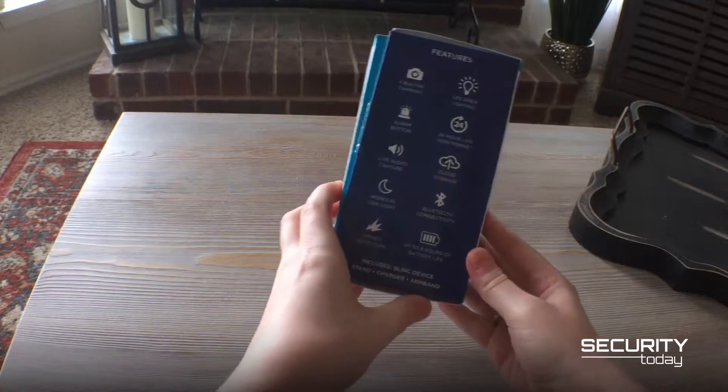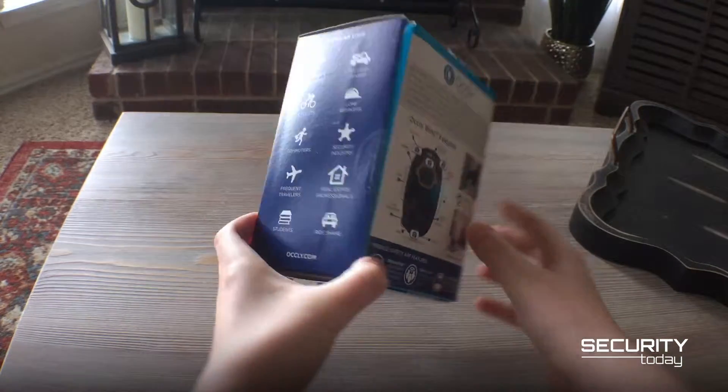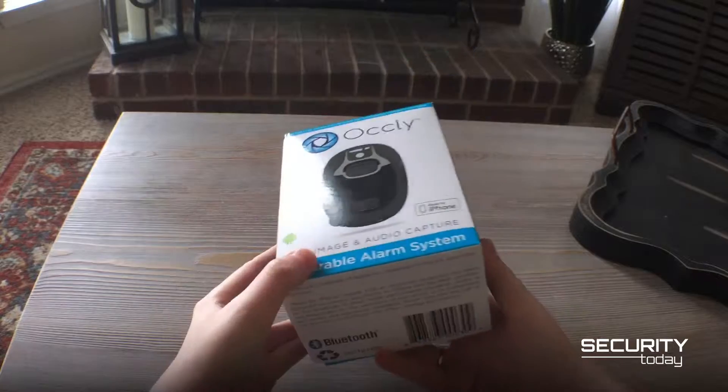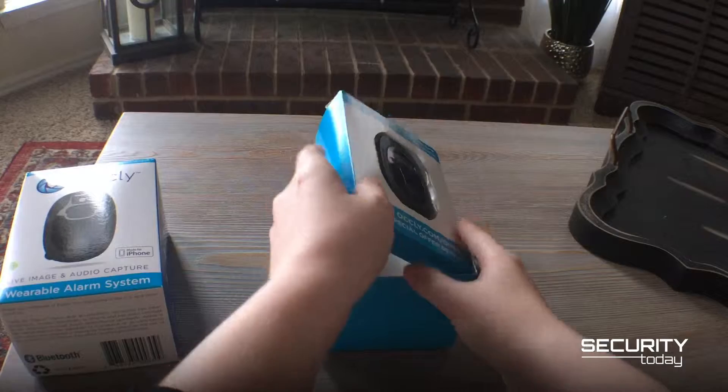Hi, and welcome to Security Today's unboxing of the Ocli Blink wearable alarm system. In this box, you'll find the Ocli Blink, a wearable device that acts as your own personal security system.